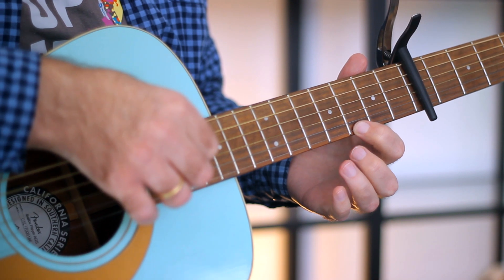By the way, the fact that there are 6 strings on the guitar but we have only 5 fingers always annoyed me. If it annoys you too, write about it in the comments or tell your therapist.